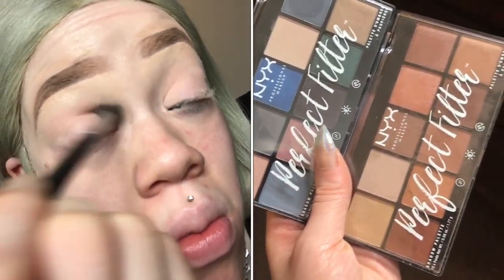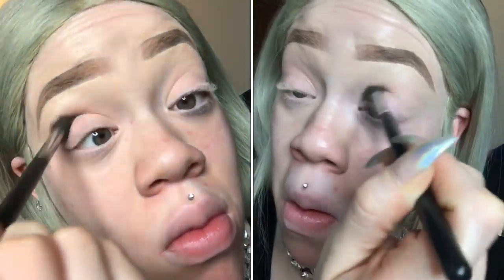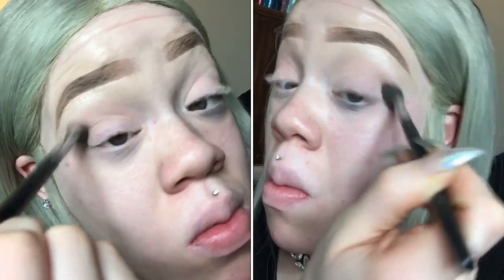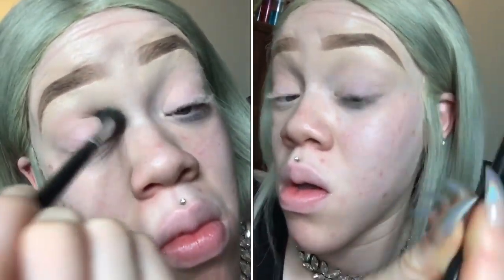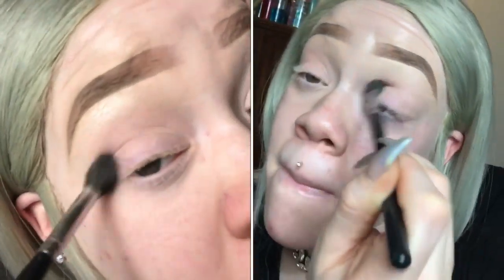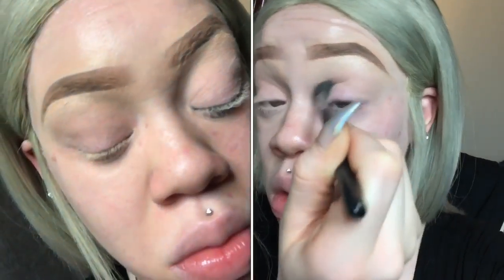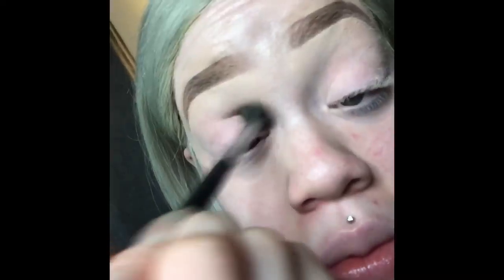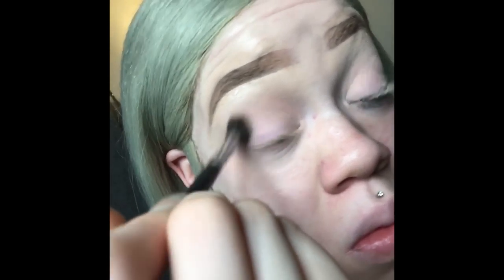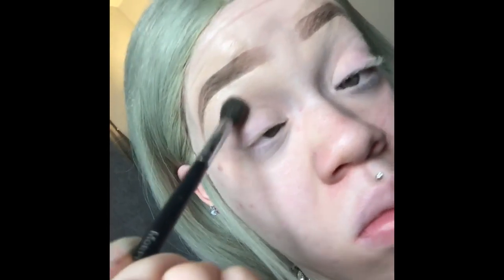Then I'm going to take those two palettes — the NYX Perfect Filter eyeshadow palettes — and blend all of that in. I use all Morphe brushes, I don't use anything besides Morphe brushes. Just showing you guys how I start in with my transition shade.